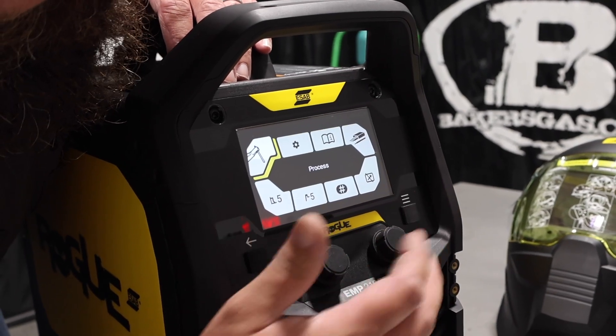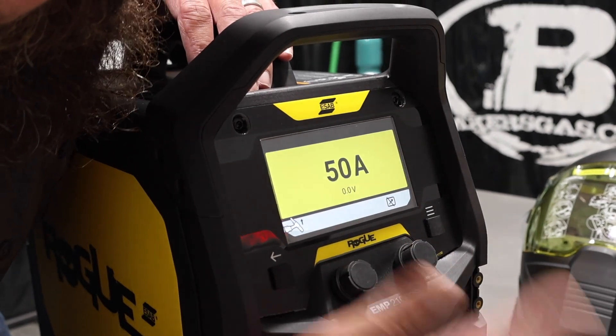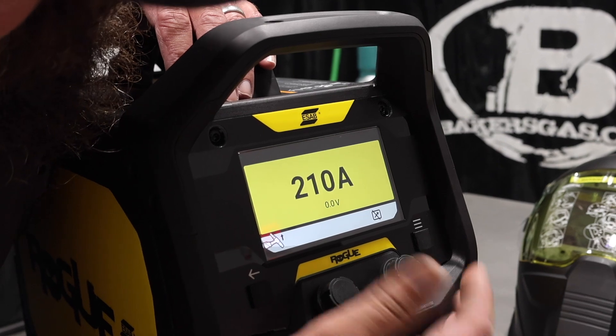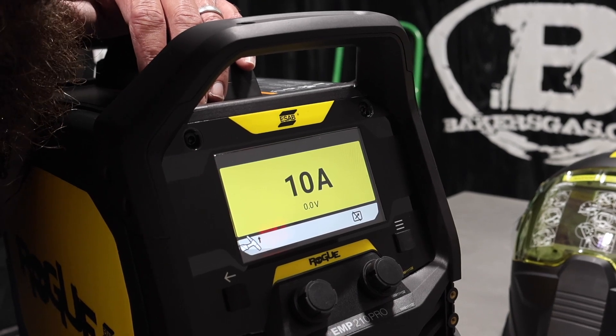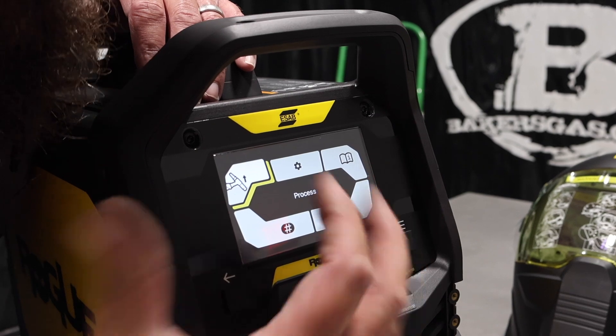We'll go back out and I'll show you the TIG. It is just a lift arc, and then basically all the way up to 210 amps on TIG, and then all the way down to 10 amps on TIG. So you can do some thin gauge material on that, all the way up to some thick stuff. Pretty awesome, easy to use, very clear setup.